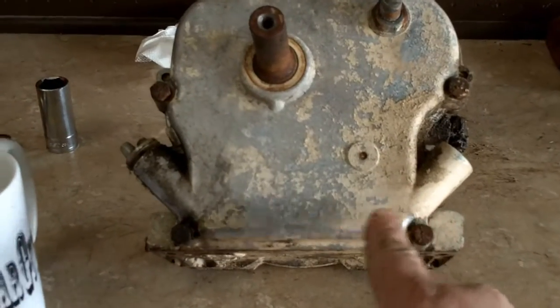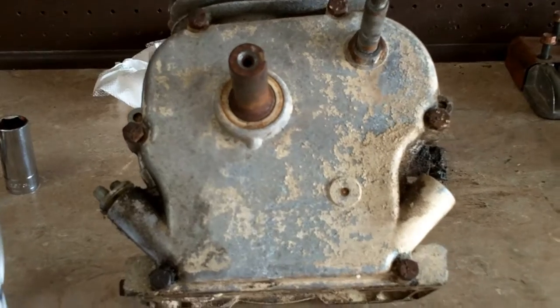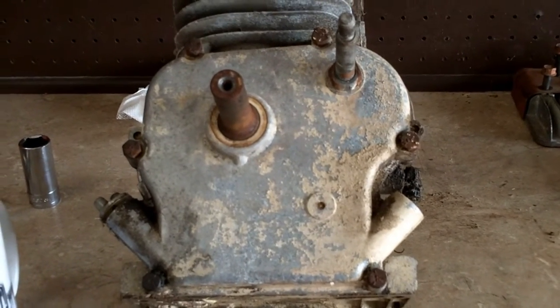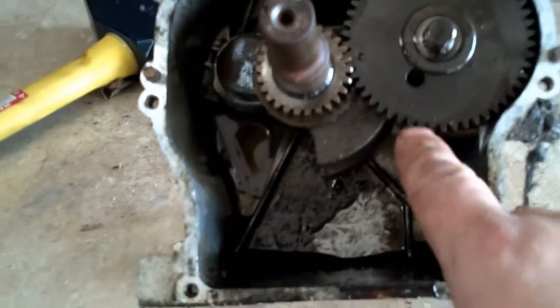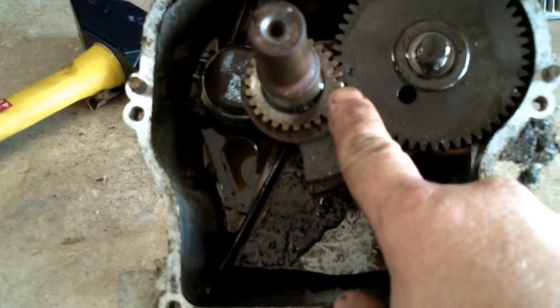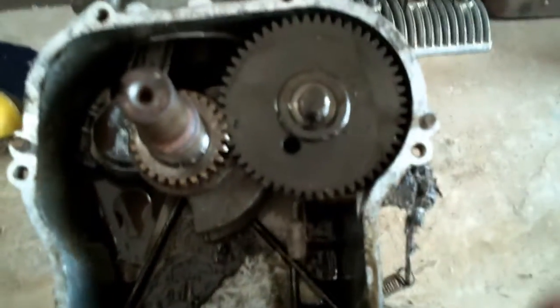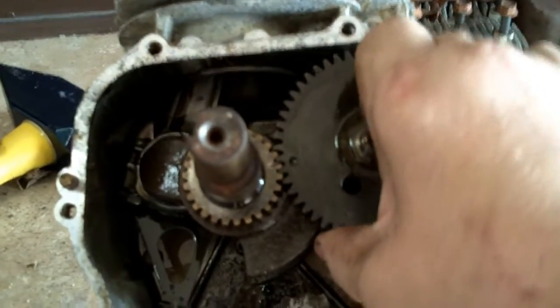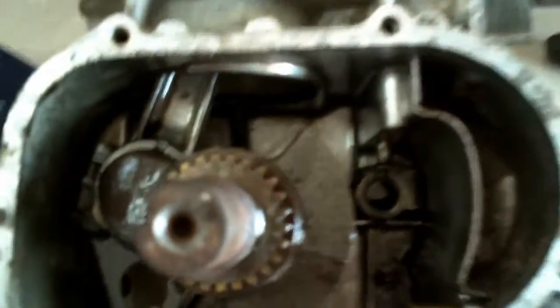Go ahead and remove your oil pan bolts or your engine sump bolts — they're 7/16 head; some of the newer engines are 3/8 head. Once you get the oil pan off, go ahead and rotate your engine and line up your timing marks — if not, it might be a little hard to get the camshaft out because it may not be on the base circle. Go ahead and lift your cam out and remove your valve lifters or tappets.